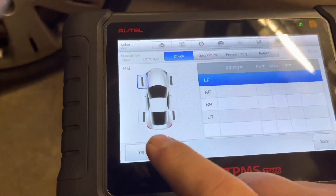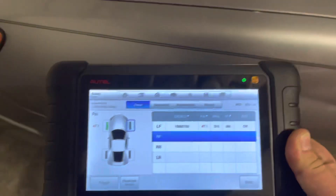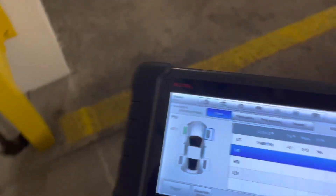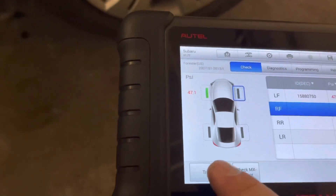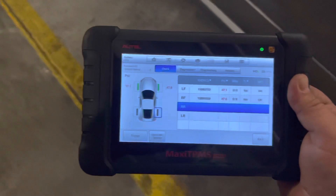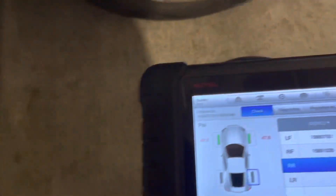Right now we are going to proceed to trigger the signal of the sensors to collect their information, which is the sensor IDs. You hit the trigger button here and then you see that yellow indicator on the top of the scanner — that is the one that detects the signal. I got the first one starting on the driver front tire. Then you go to the passenger front tire and hit trigger again. Get that antenna closer to the sensor and it will detect it. Because the sensors are new, it does not take long to detect them — battery status and everything is okay.